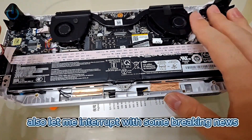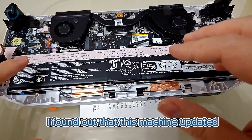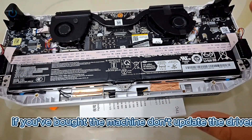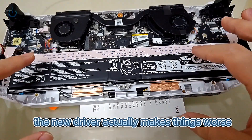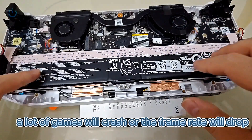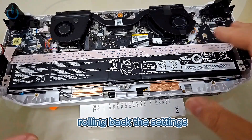Let me interrupt with some breaking news. When I was about to test a game today, I found out that this machine updated its graphics card driver. Everyone, do not update it. If you've bought the machine, don't update the driver — just use the original one that came with it. The new driver actually makes things worse. After updating, a lot of games will crash or the frame rate will drop. So don't update it. Right now I'm also rolling back the settings.